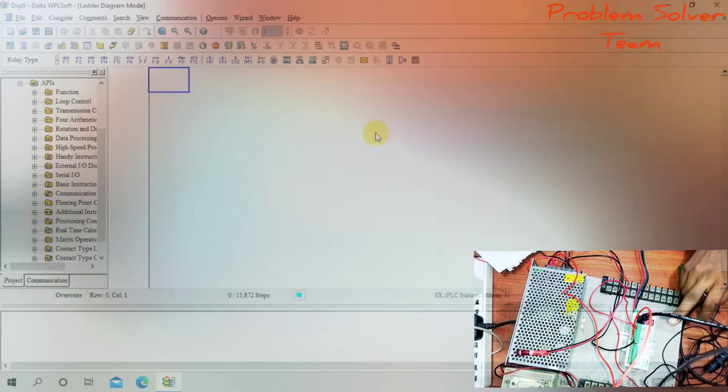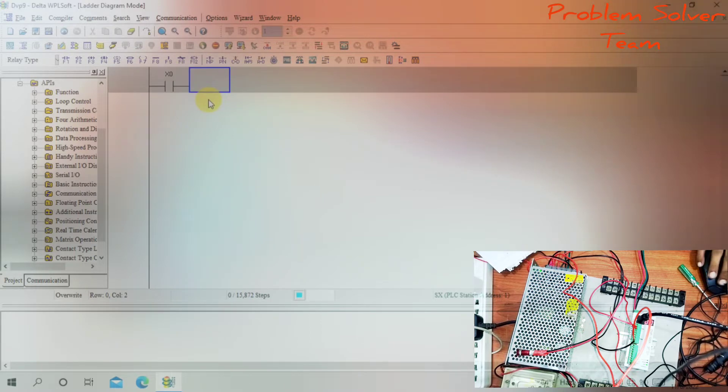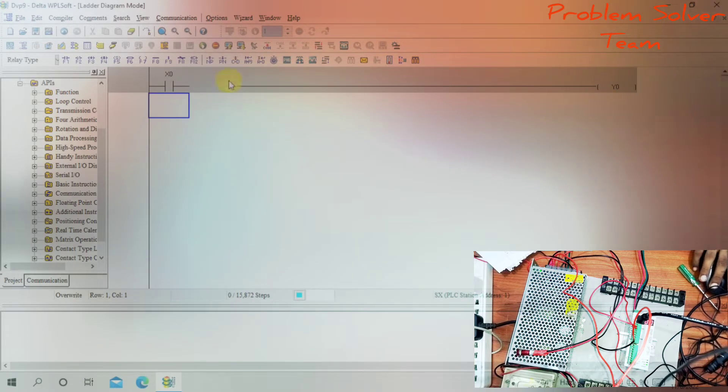My PLC model is SX series. The program instruction is LD X0. LD means normally open contact. When X0 is on, Y0 is on. The output instruction is OUT Y0 — output Y0 is on. This completes the program.